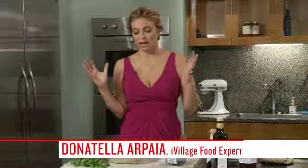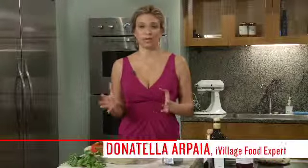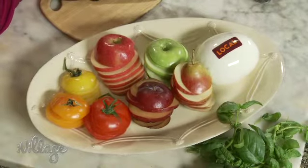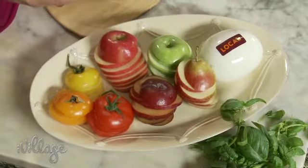Hi, my name is Donatella Arpaea and today I'm going to talk to you about the famous caprese, tomato and mozzarella. We've seen it everywhere. Why? Because it works. There's no cooking involved, but you have to buy in season and buy locally and buy great fresh ingredients.